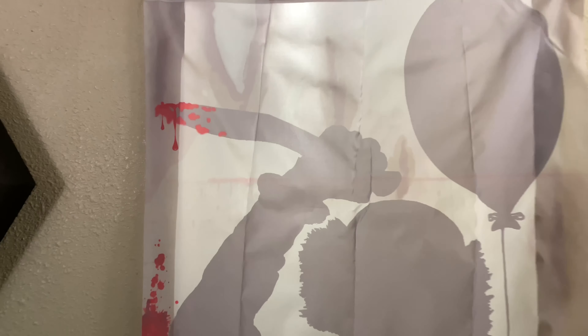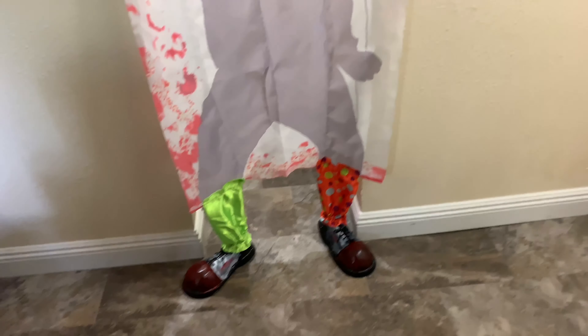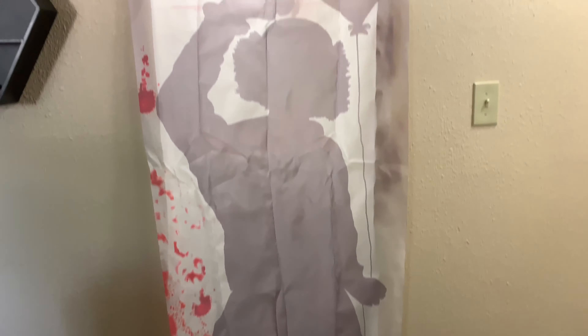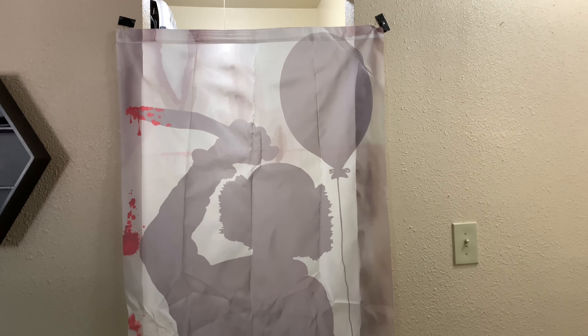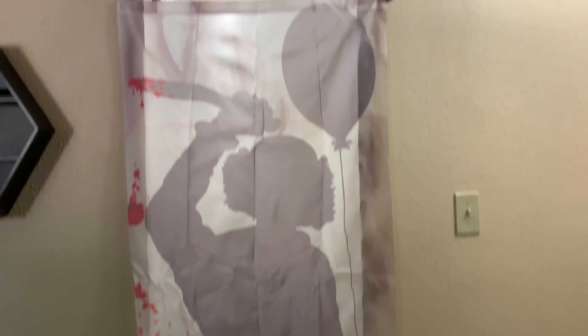I just taped it up really quick because I didn't want to set it up with nails. You can put a curtain rod or curtain hanger right through the top if you want to hang it. Yeah, it looks pretty good — I like it. That's about it for this video. If you like it, go ahead and hit that like button, and if you want, go ahead and subscribe. I'll probably be making some more videos in October going to Spirit Halloween, so if you want to see that, go ahead and subscribe.